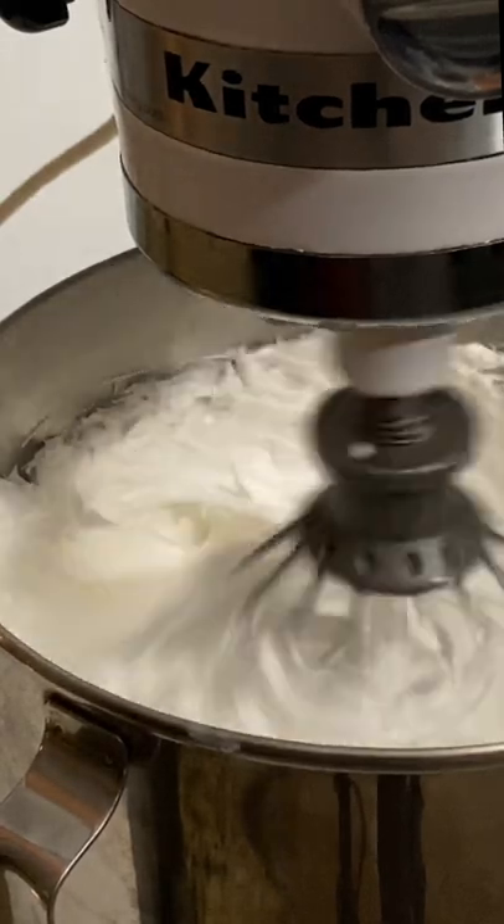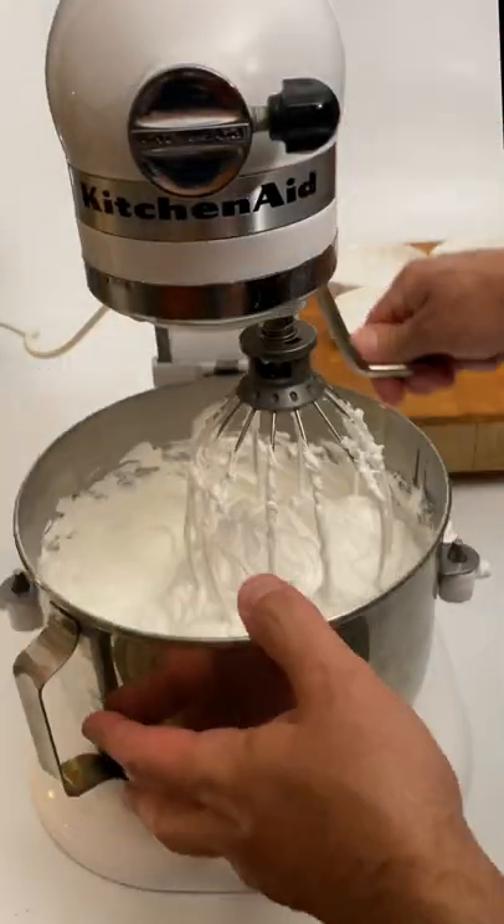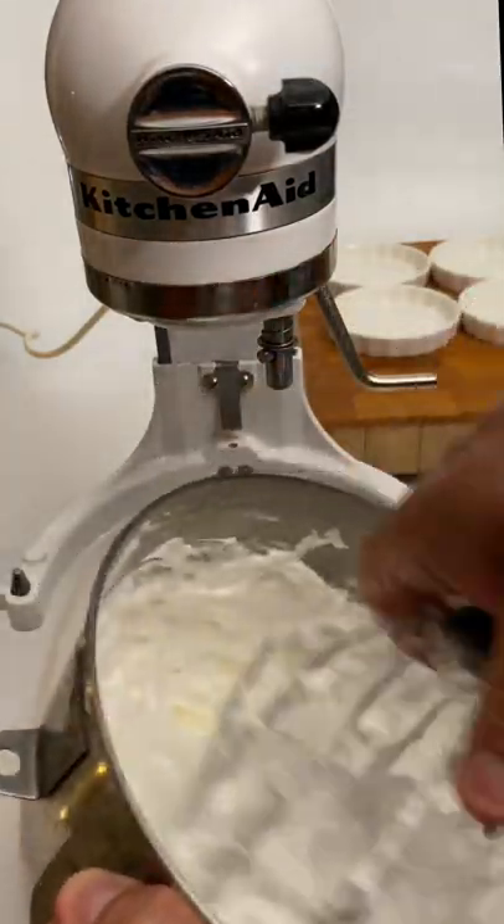Now we increase the speed and we wait until the bowl is at room temperature. This merengue is ideal for decorating cakes such as lemon pie.